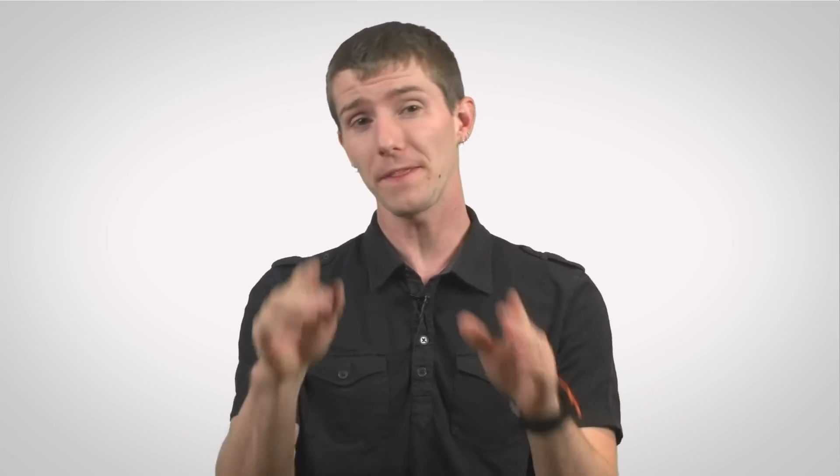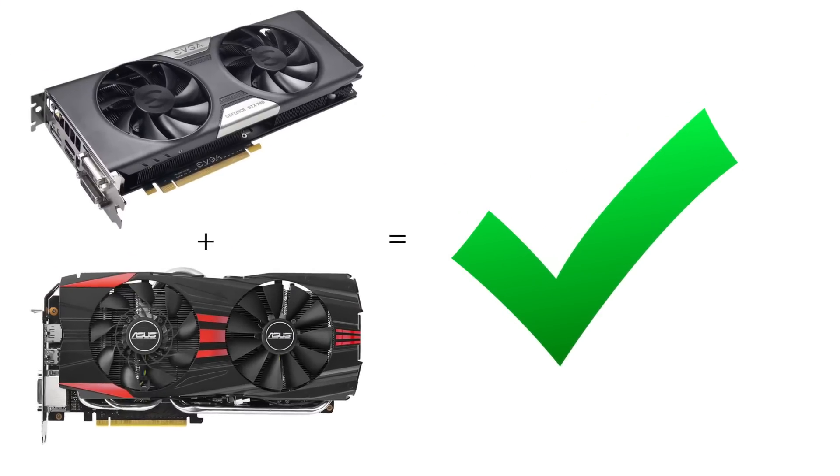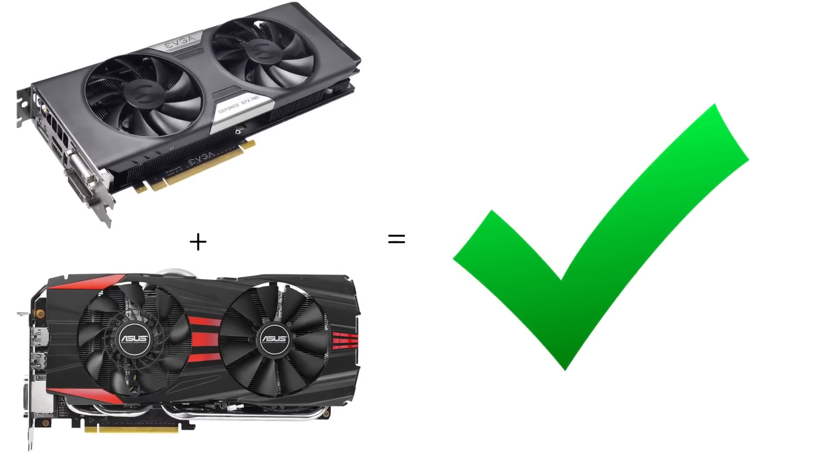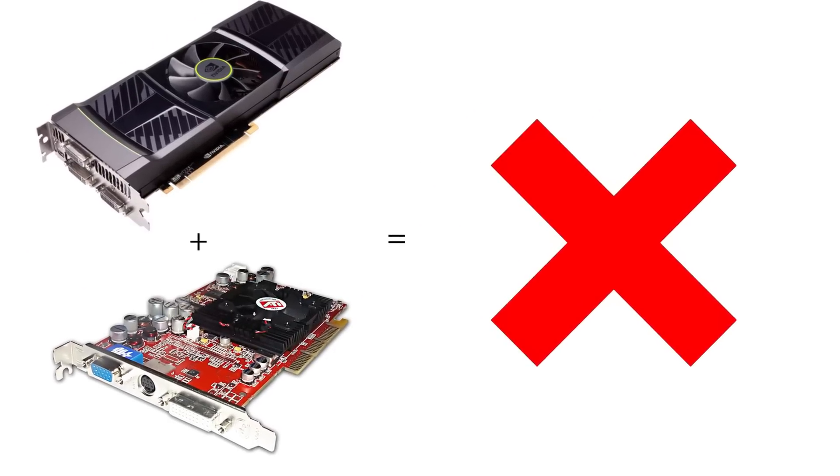SLI only works with cards based on the same graphics processor and with the same amount of onboard memory. You can run these two cards in SLI mode because they are identical. These ones will still work because they are both GTX 780s — that's the GPU — with 3GB of RAM. You only start running into trouble when you want to pair 2GB cards with 4GB cards, or cards with different GPUs, or mix NVIDIA cards with AMD cards. So it's not going to work, so please stop trying.